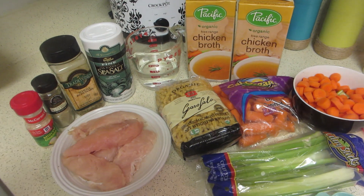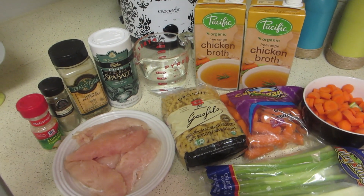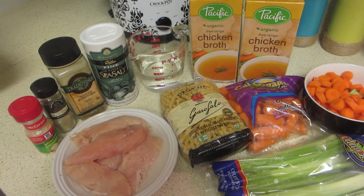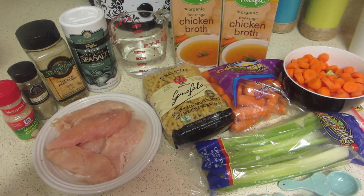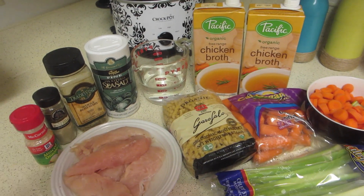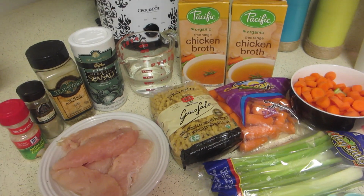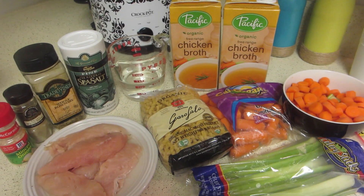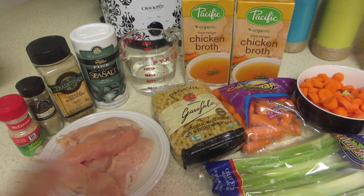Today I'm going to be showing you guys a crock pot chicken noodle soup recipe. I've been getting a lot of requests to do crock pot videos, so today I'm going to go ahead and show you this easy chicken noodle soup crock pot recipe. Of course, you can always do this on the stove if you don't have a crock pot — just cook the ingredients separately or together on the stove.